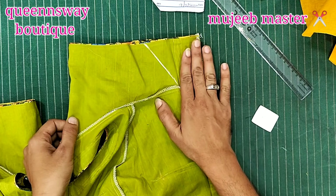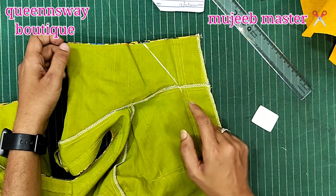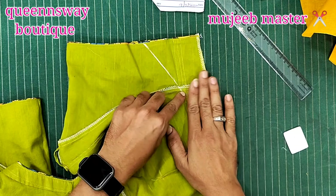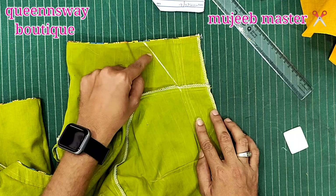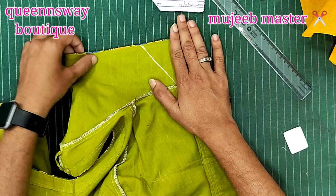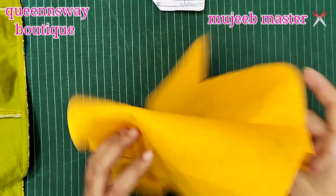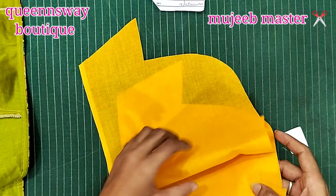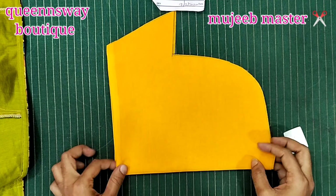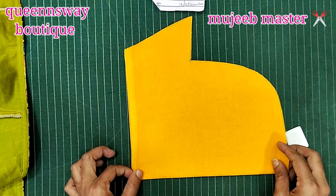If you have any hands, you will need to cut them. If you have any problems with normal hands, you will see that. If you have any problems with short hands, you will need to cut your hands accordingly.